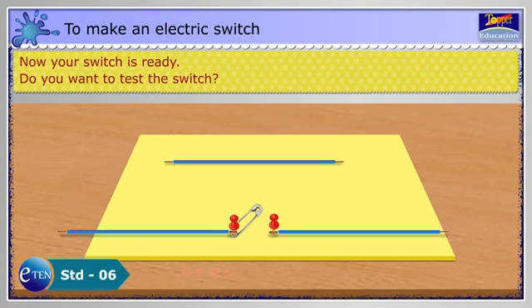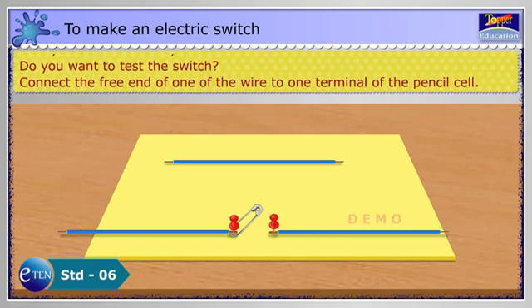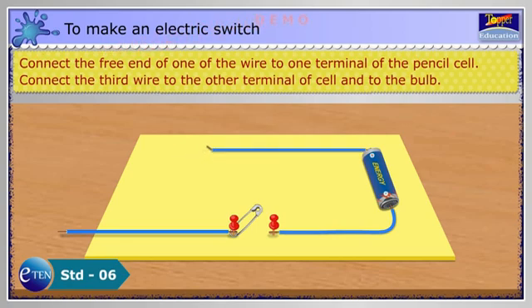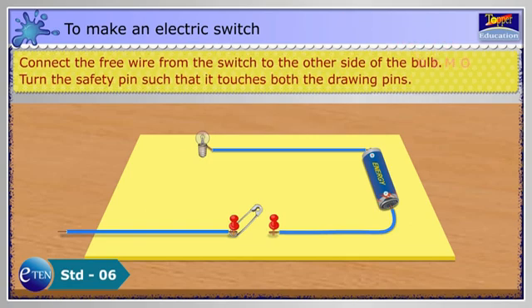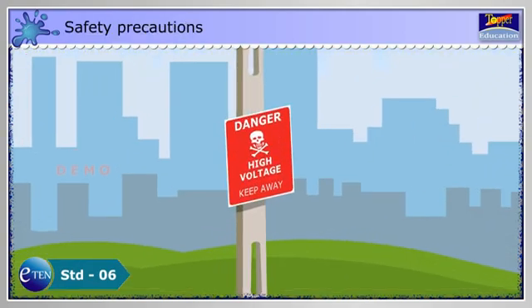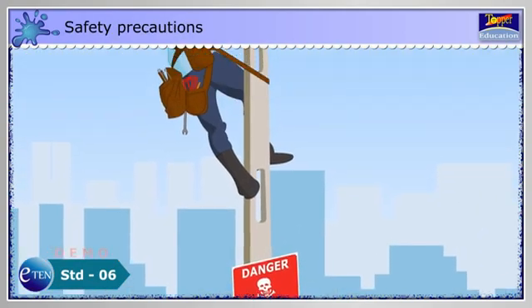Make sure that the safety pin held in place by one drawing pin can be turned to touch the other pin. Now, your switch is ready. Do you want to test the switch? Connect the free end of one of the wires to one terminal of the pencil cell. Connect the third wire to the other terminal of the cell and to the bulb. Connect the free wire from the switch to the other side of the bulb.